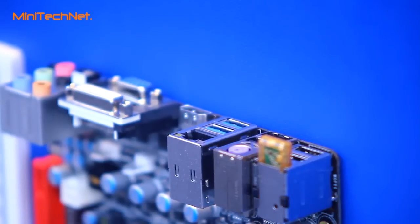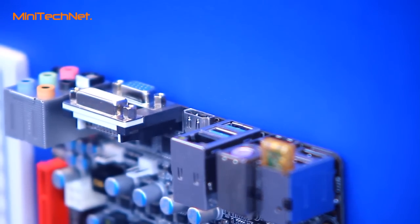We also provide very rich multimedia functions, for example DVI, D-Sub, HDMI, and 7.1 channel audio output.